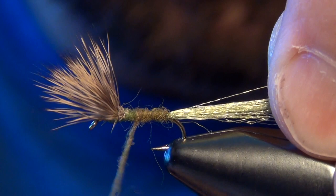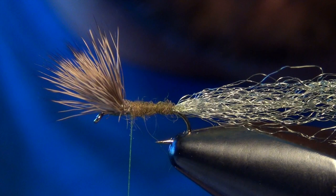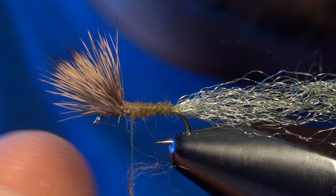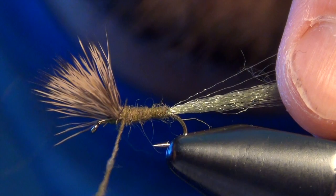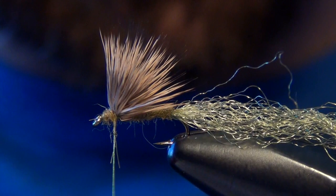Just kind of pull the deer hair forward out of the way and we'll work our way up that little ramp that we made with the butt ends of our wing — just enough dubbing to coat the thread, real careful. Then I'm going to push all that deer hair back out of the way and continue to dub right in front of it, just forming a head.